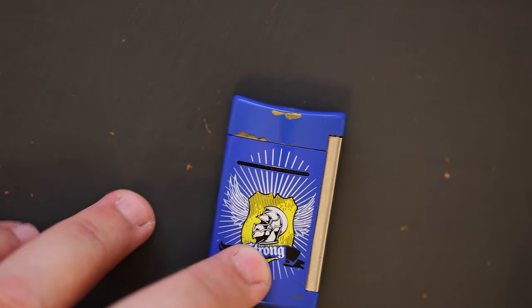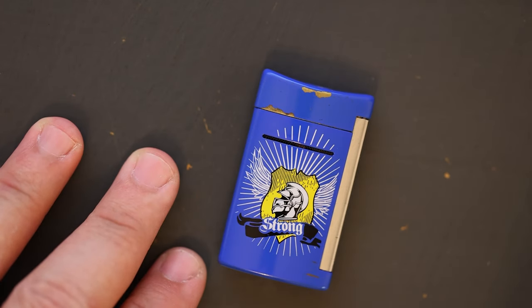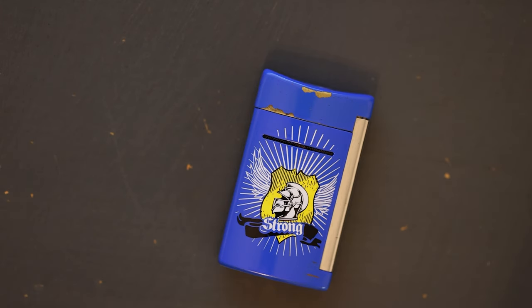As for alternatives, the biggest competitor is probably a regular Bic lighter you can buy for two dollars. There are two schools of thought — some say a Bic is just as good, others say you shouldn't light a cigar with a Bic. Bics use butane just the same as most other lighters cigar smokers use, so I don't see an issue with a Bic. The Colibri is another alternative, and if you're looking for a soft flame, the ST Dupont Ligne 2 would be in this category.